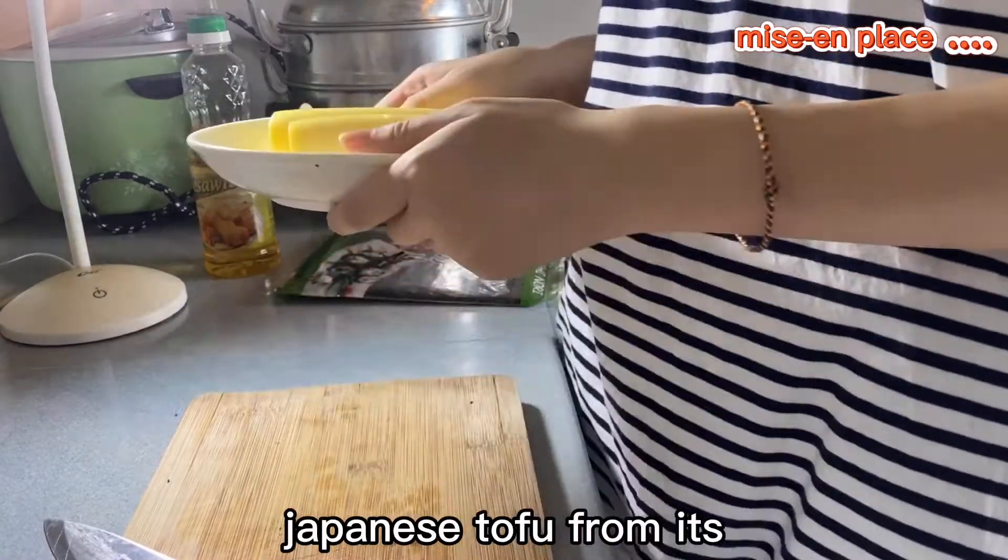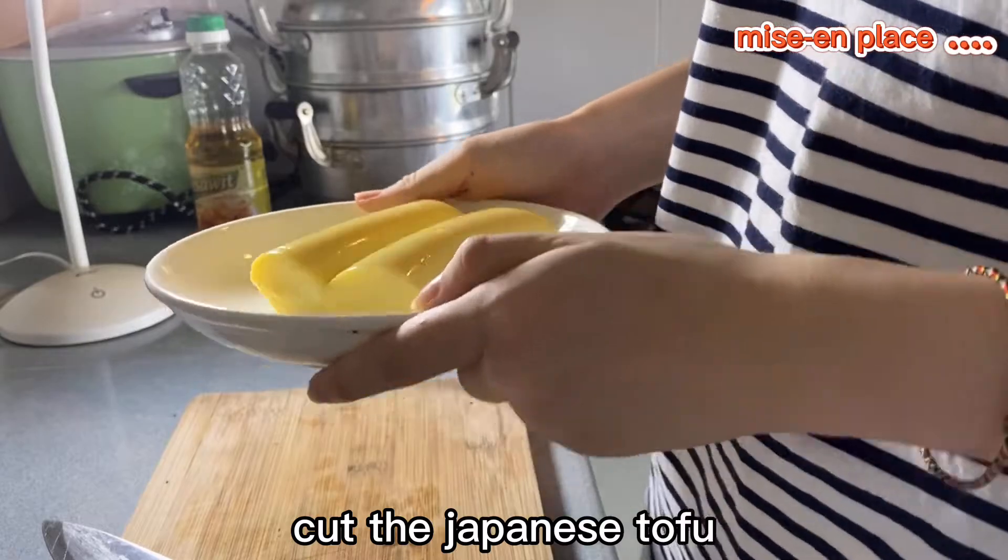Okay, just now I have removed the Japanese tofu from its plastic. And now I'm going to cut the Japanese tofu.